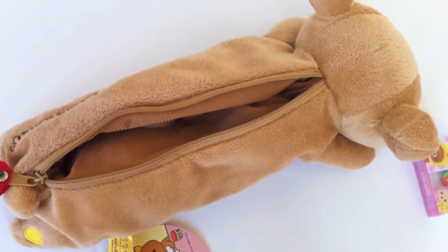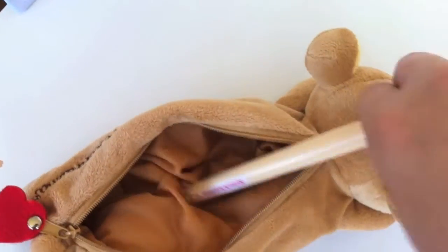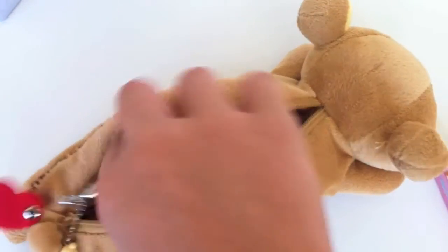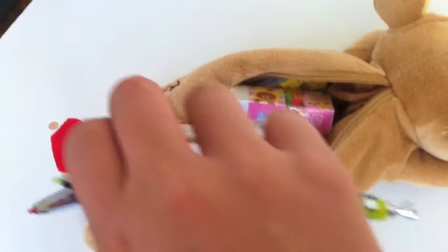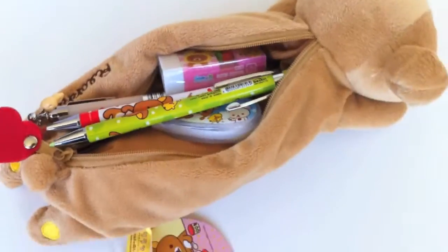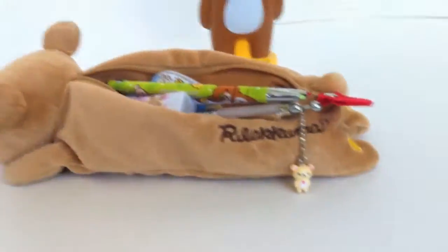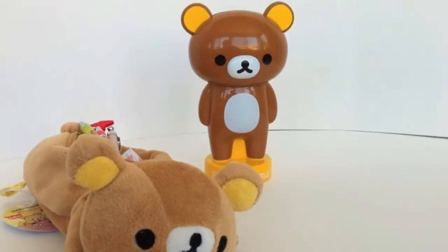Here we have an inside view of the pencil case. It'll easily fit some of these products that I've shown to you today. They'll easily fit and more. So this is kind of your all-around Rilakkuma set — it covers your pencils, red pen, black pen, correction tape, eraser, and scissors.